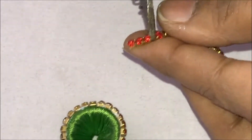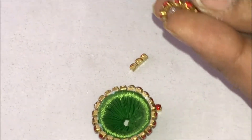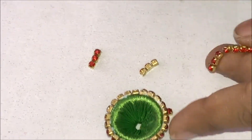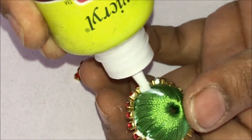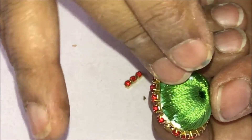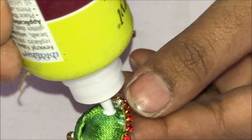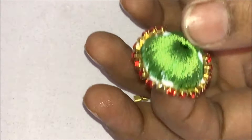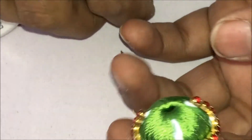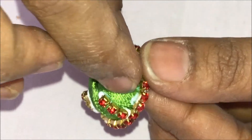Take the red color stone chain and cut it into three-three bits: one, two, three — four pieces of three-three bits. Put one bit exactly 180 degrees opposite, then stick another bit in between at 90 degrees, then another bit, so each one is 90 degrees apart from each other.